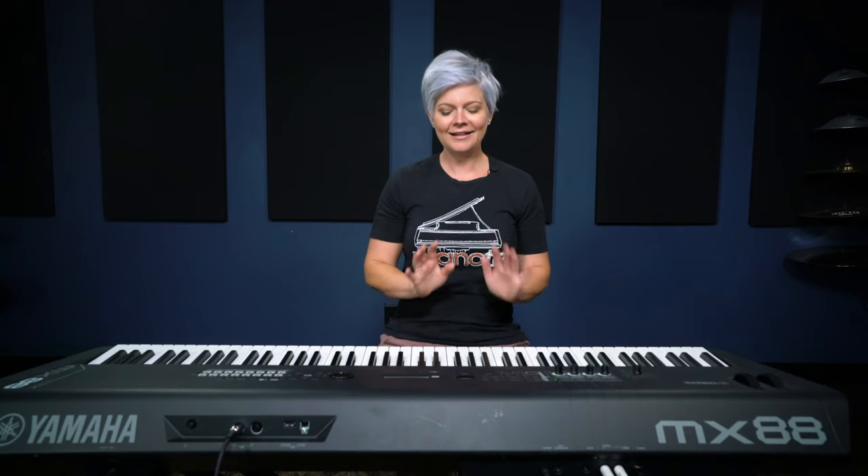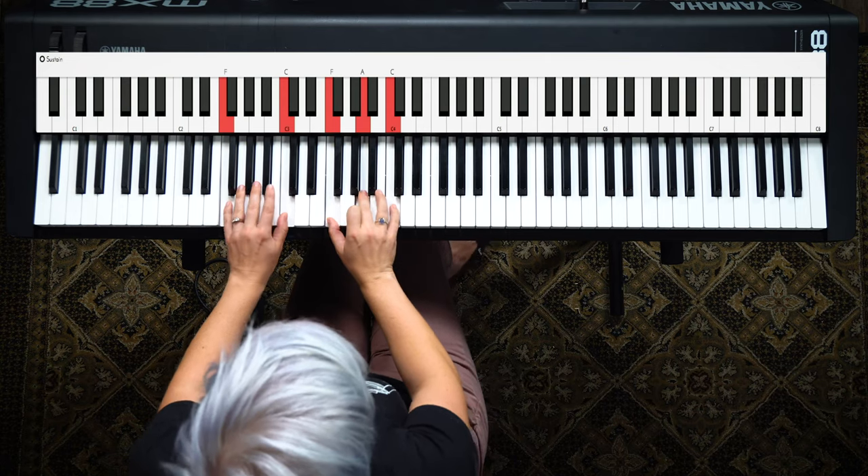Playing root position chords with nothing added sounds fine, but to add a little something extra, we're going to do a sus chord trill. Instead of just playing the chord straight, we're going to play a sus2.